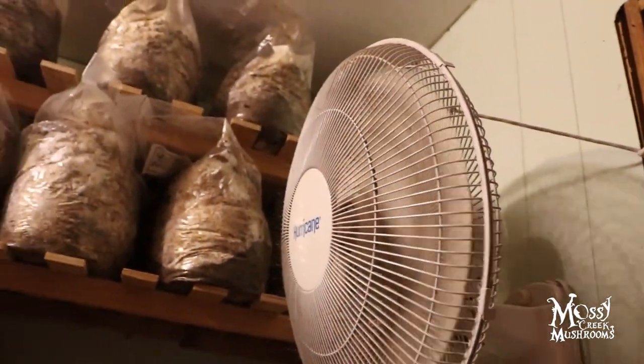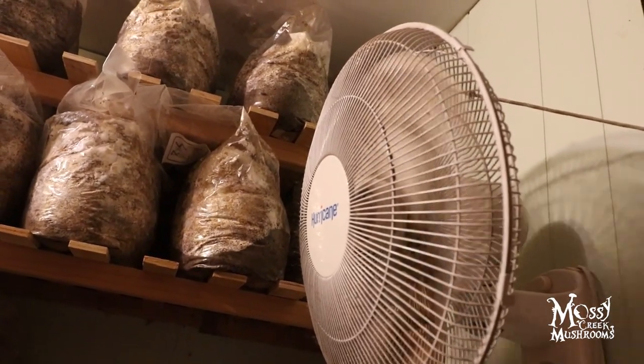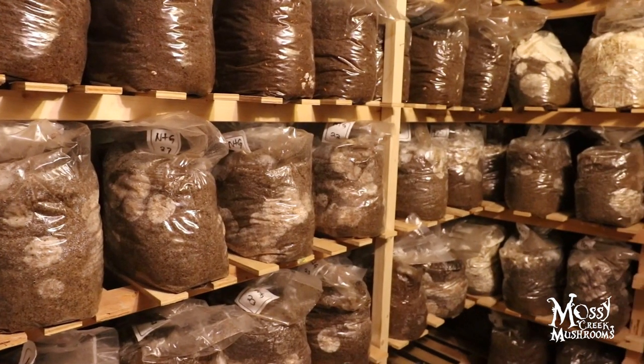Another thing to mention: we have a fan over in the corner near that vent, and what that fan does is just push air back further into the room. It stirs all the air up and makes sure that there's no stale spots. It also allows cooler air to be pushed over here towards this back wall of the bags so that they don't overheat.